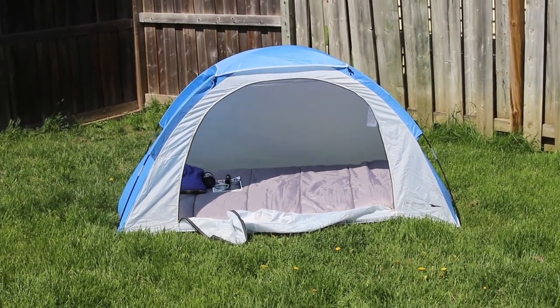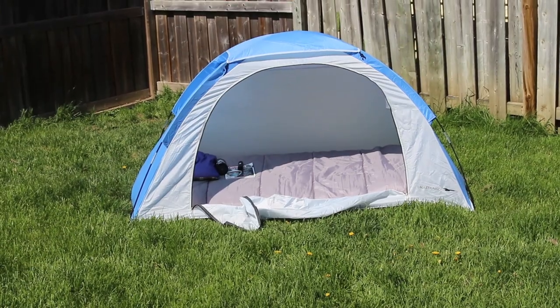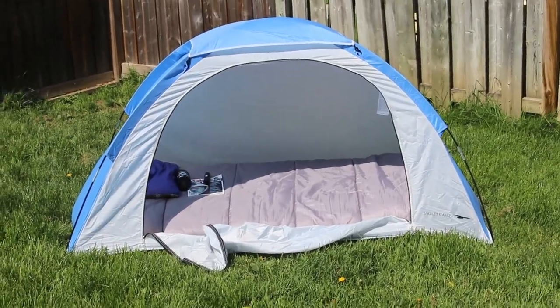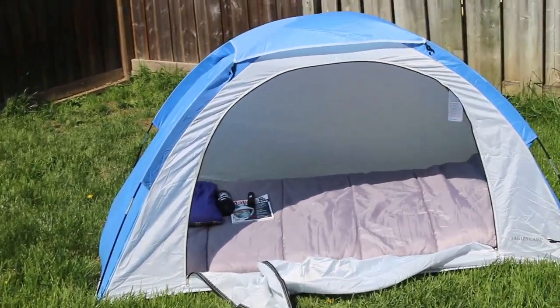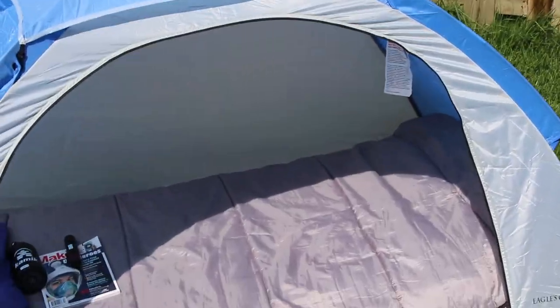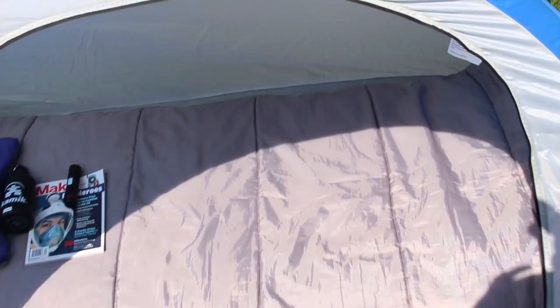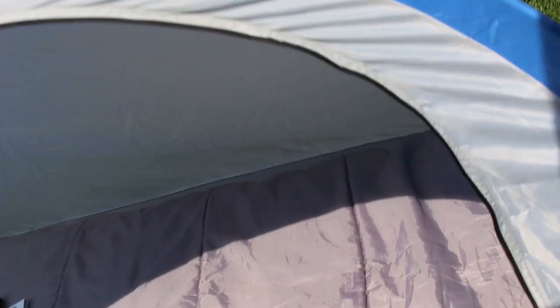Here I have my setup for backyard camping — a pretty basic setup. Let's look a little bit closer. There are three things you really need to camp in your backyard. The first is a tent. The main reason is so that you can be protected from the weather, from the wind, and to make sure no animals can come in and say hello to you in the night — maybe a neighborhood cat or something like that.